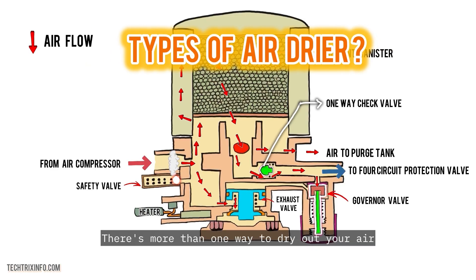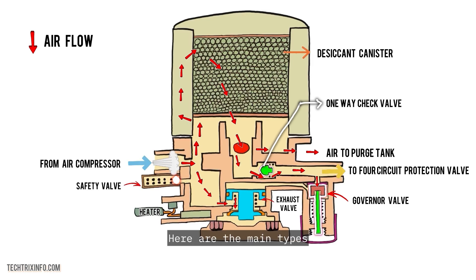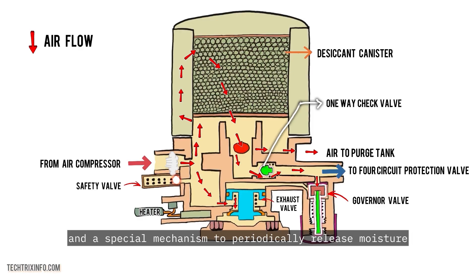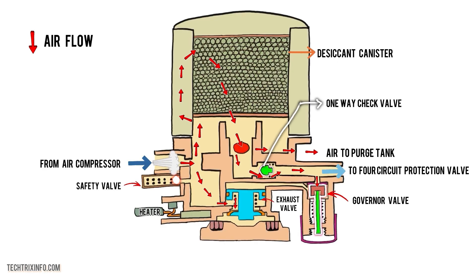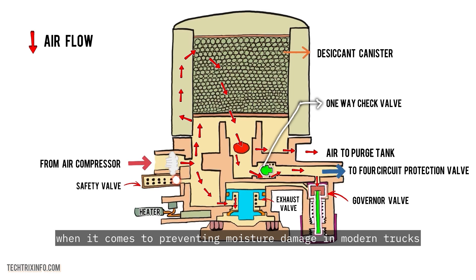Types of air dryers. There's more than one way to dry out your air, and air dryers come in different shapes and sizes depending on the truck and its needs. Desiccant air dryers are the most common, using a desiccant material to absorb moisture. Cycling air dryers use a filter and a special mechanism to periodically release moisture. Non-cycling air dryers are typically used in older systems and operate without a purge valve — they're simple but still get the job done. Desiccant air dryers are the MVP when it comes to preventing moisture damage in modern trucks.